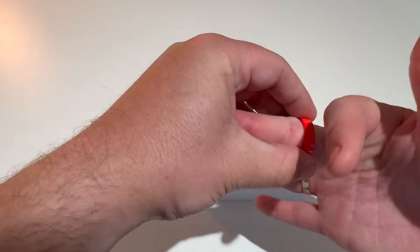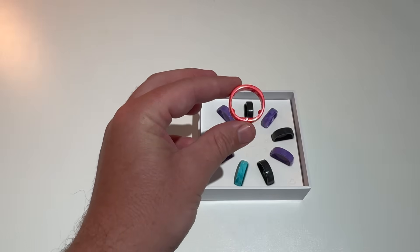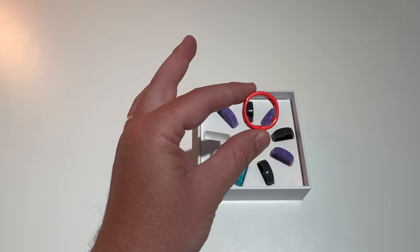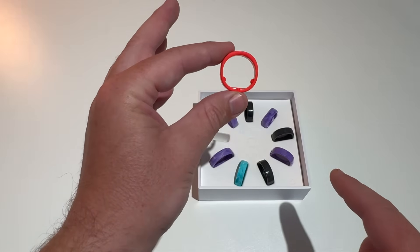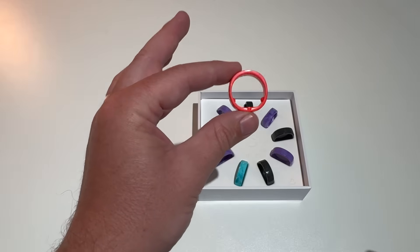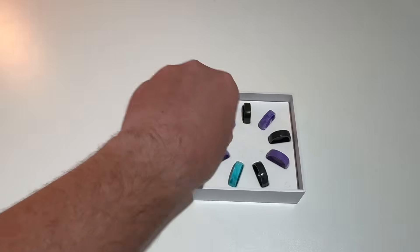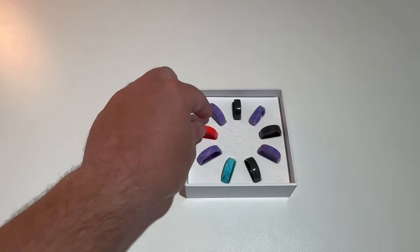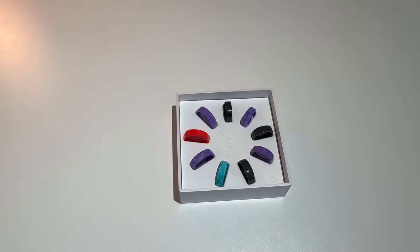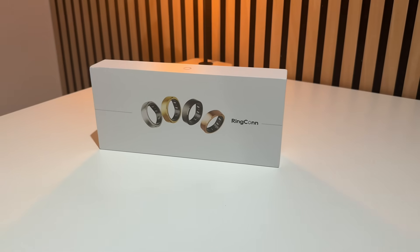After trying the sizing kit, you go back to Rincon and tell them what size you are. The reason I recommend this kit is because these little bits here are sensors that will be on the actual Rincon ring. So even if you already know your size, I'd still recommend getting the sizing kit. It's free, and it ensures you definitely get the right size ring that's comfortable around your finger. Then after confirming your size, you'll get your Rincon sent out in the mail.